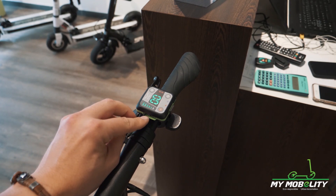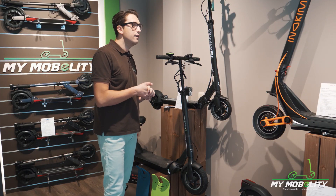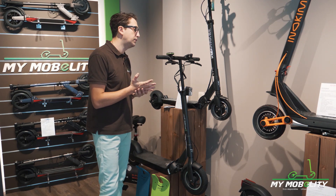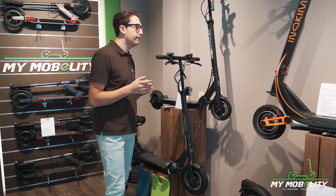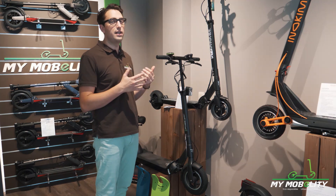On the side, you have a USB port to recharge your phone. They say the YGRET 10 V3 can reach up to 42 kilometers. I would say 35 kilometers, easy, in normal conditions — and on my weight, which is over 90 kilos.